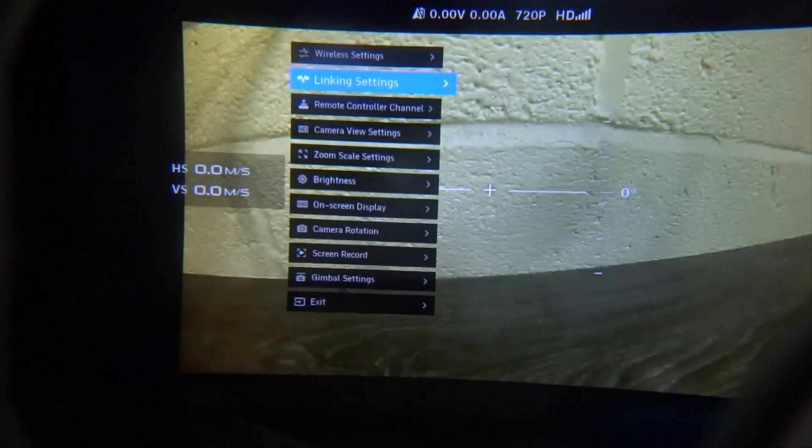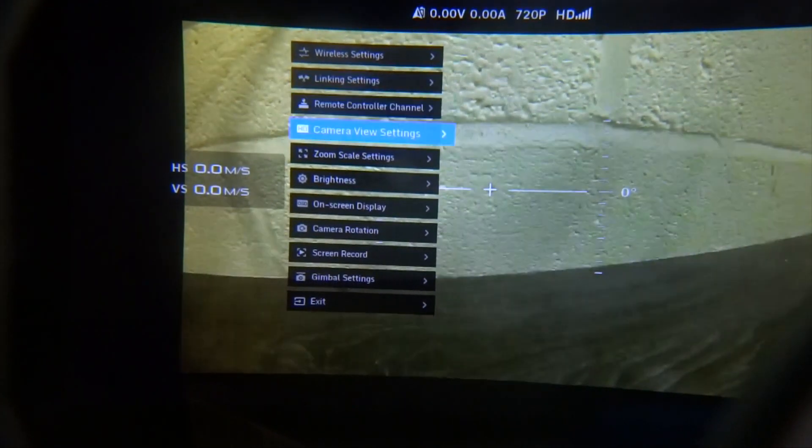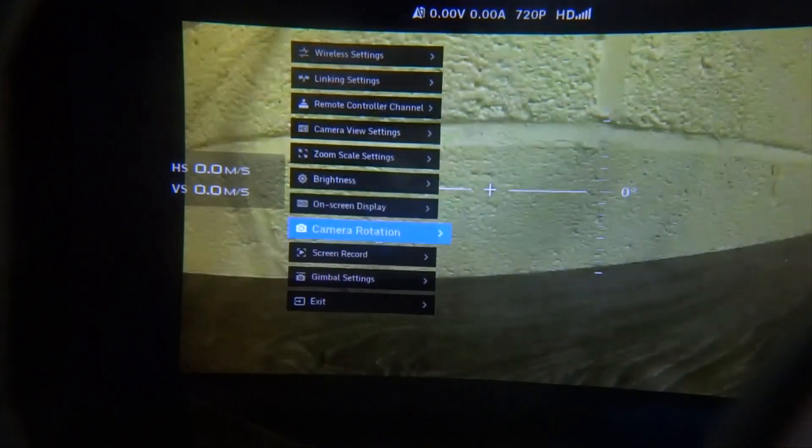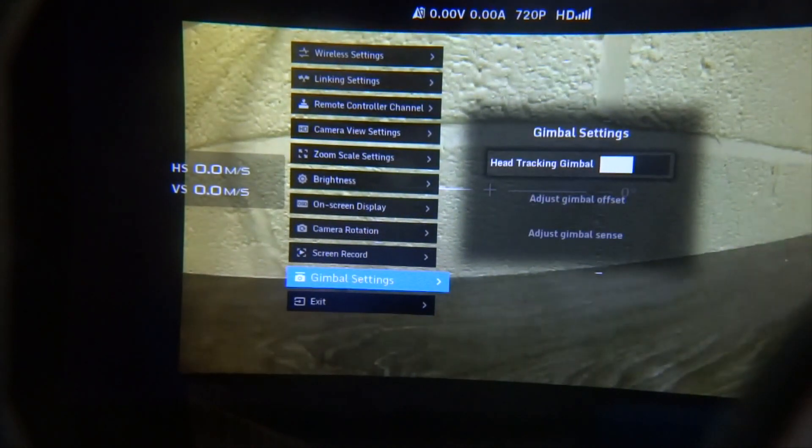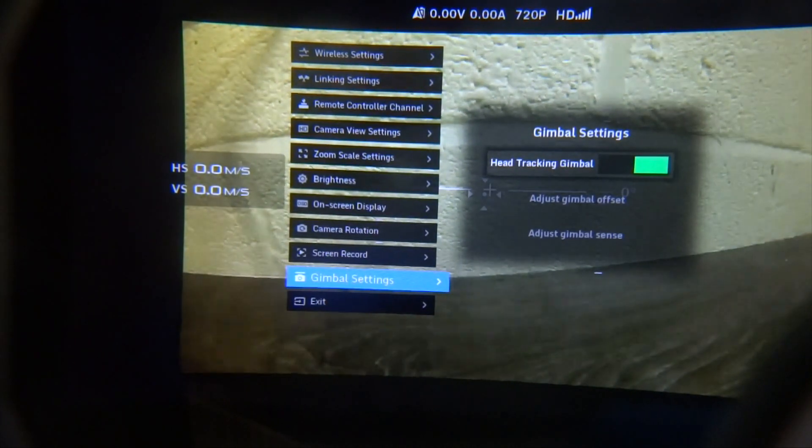The next thing we need to do is turn on head tracking in the menu for the goggles. To do this we simply enter the menu, scroll down to the head tracking options at the bottom, and enter it. You can now see we have a number of options. The top one is to turn gimbal head tracking on and off — to turn this on you simply slide it forward and the head tracking comes to life.